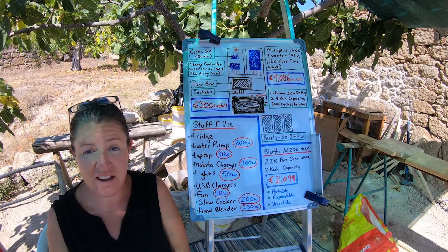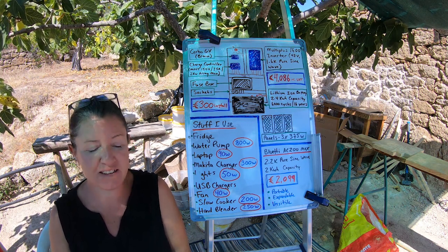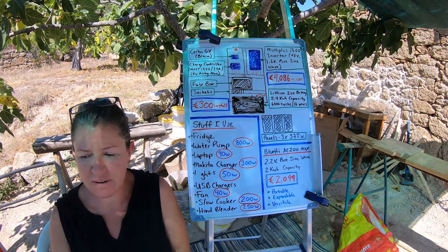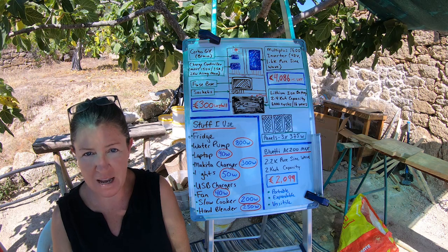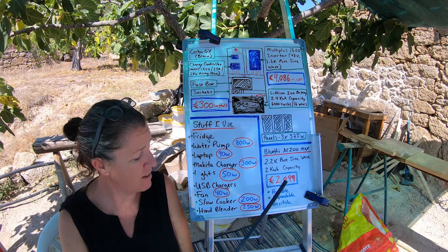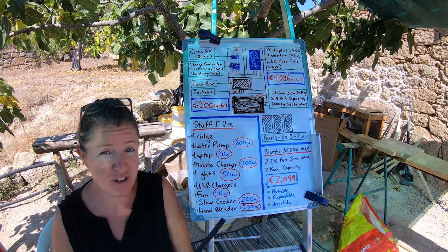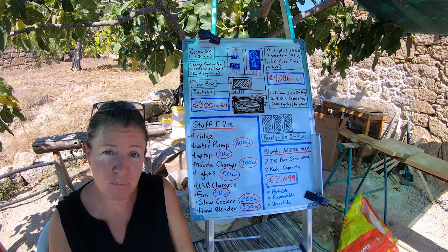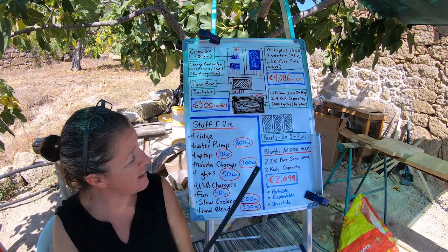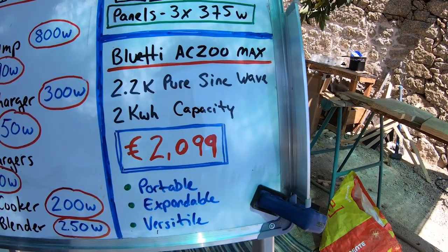I've had a snooze during the hottest part of the day — got my siesta in, feeling energized. Let's talk about this Bluetti solar generator: it's the AC200 Max. It costs, on sale, 2,099 euros — the regular price is somewhere around 2,400 euros. It's basically more powerful than my home system by quite a bit. Whereas my home system is 1.6kW, this thing is 2.2kW, which I think is pretty amazing.